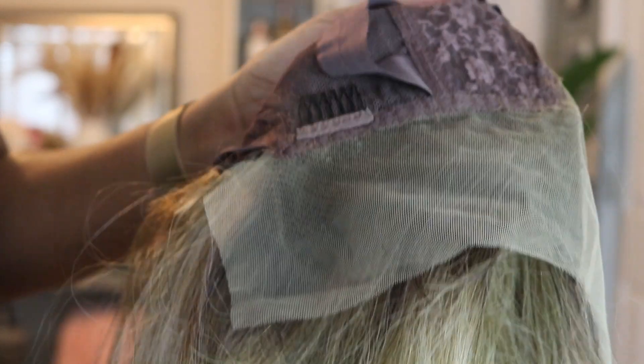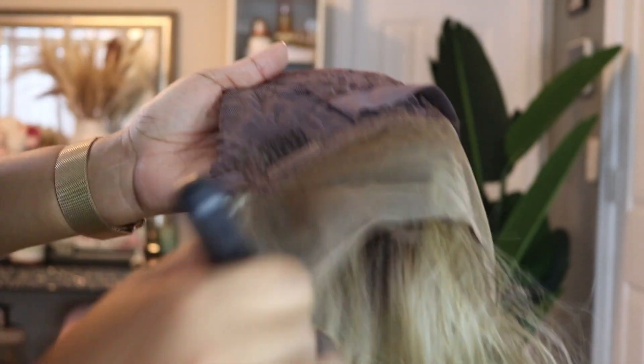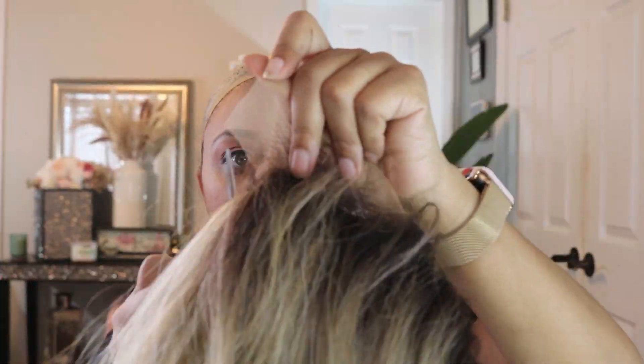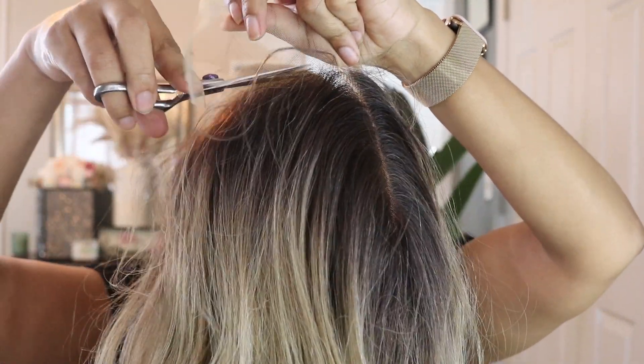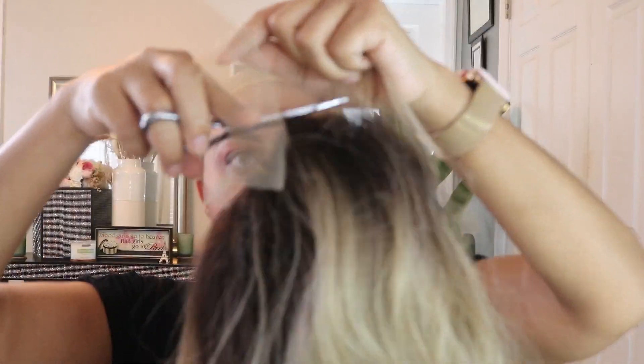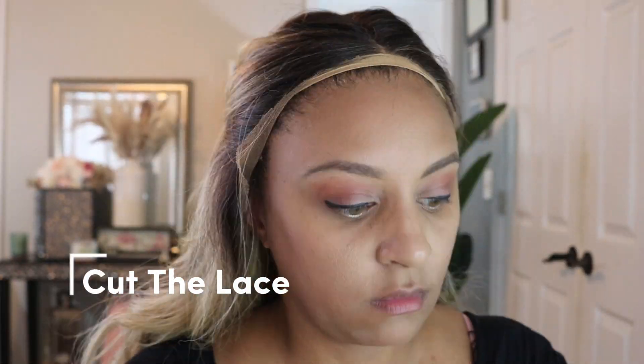I apply the foundation just so it can blend in with my scalp. After that, I go ahead and seal that makeup in with the Got2B hairspray. The reason I do that is because it actually darkens up the lace a little bit better when I seal it in. Then I'm going to go ahead and cut off the extra lace — I like to do that off my head rather than put the wig on first.